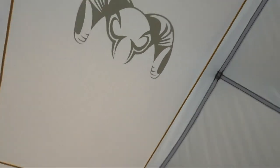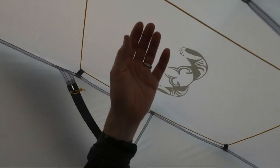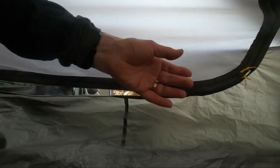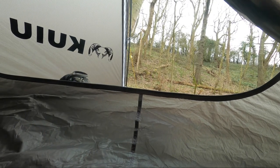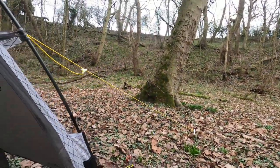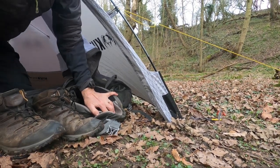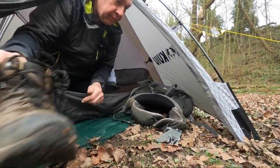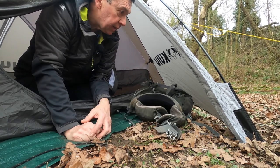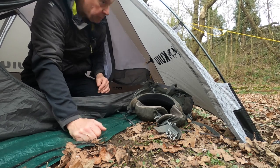I like this QE logo here with the ram's head, and there's a little elasticated gear loop there. There'd be room to cook in here, and you could have bags on the other side with a living space there.